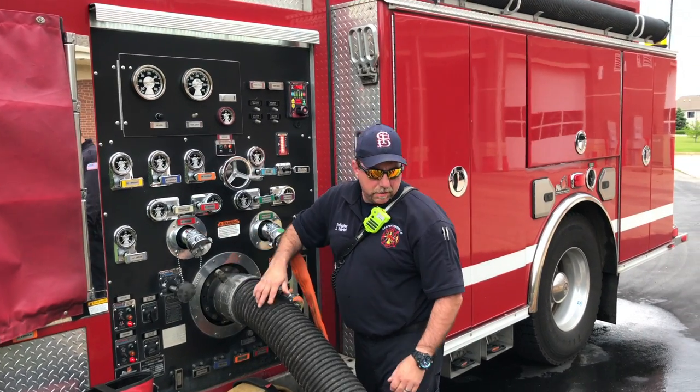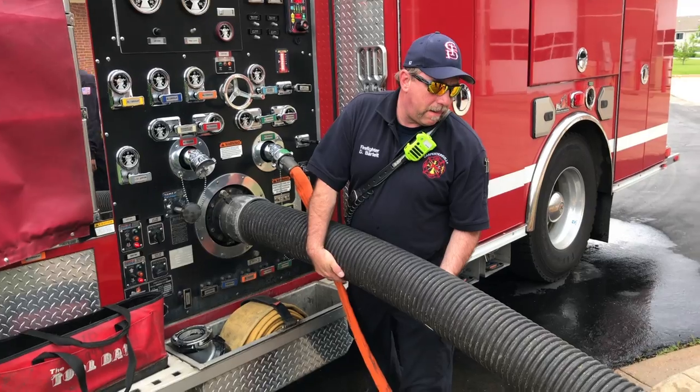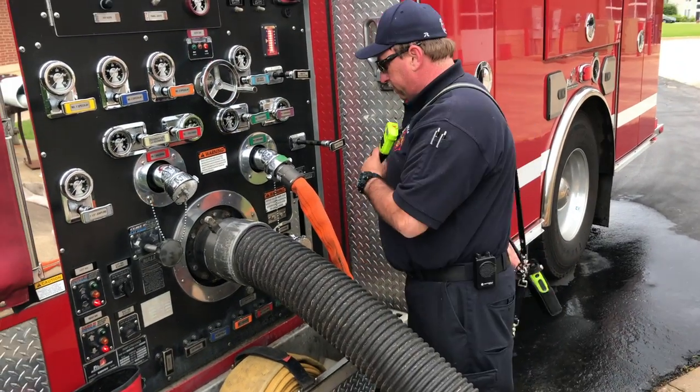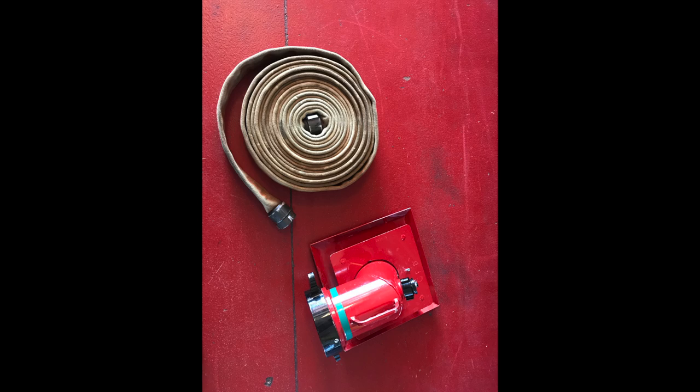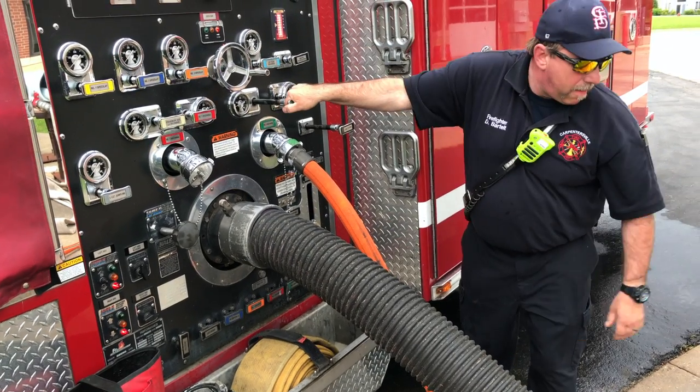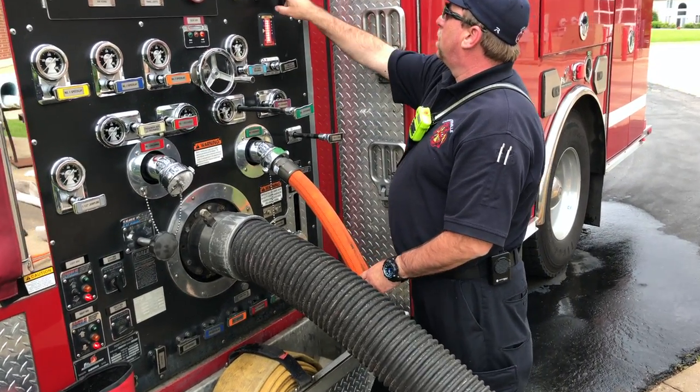Firefighter Bartelt is going to simulate a drafting operation using the jet siphon strainer, no lines blowing, and the hard suction. Step one is to hook up your 50-foot section of 1.25-inch to the end of the jet siphon, dropping your 20 feet of hard suction — or 10, depending on how far away you are.